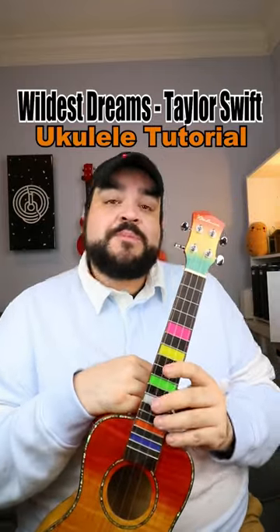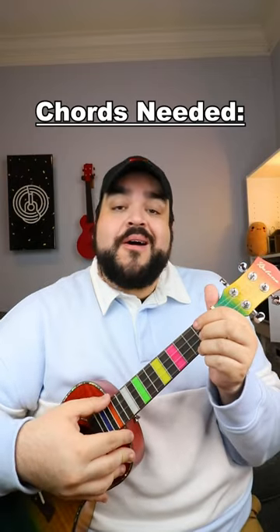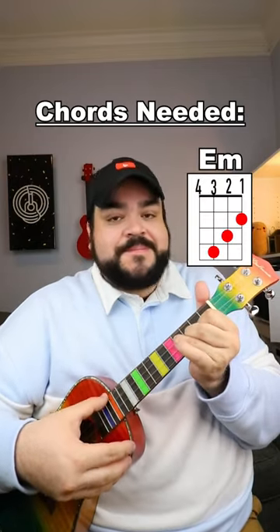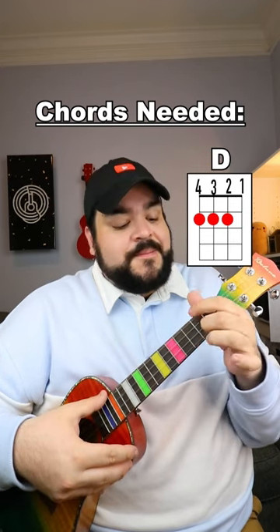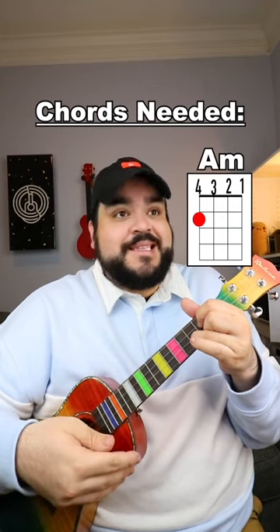Let's learn how to play Wildest Dreams by Taylor Swift on the ukulele. The chords that you're going to need for this song are C, E minor, D, G, and A minor.